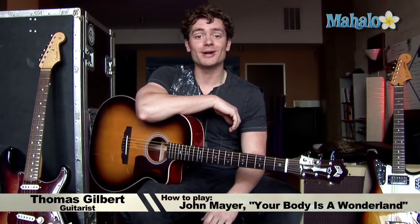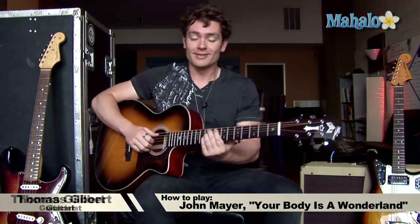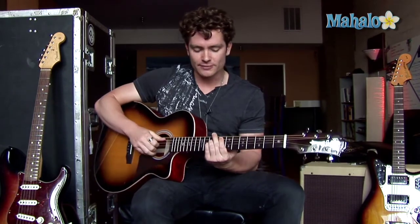Hey guys, I'm Thomas from Mahalo.com and I'm going to teach you Your Body is a Wonderland by John Mayer on acoustic guitar. This is a really simple song and it only has three parts to it. So let's get right away to the first part.